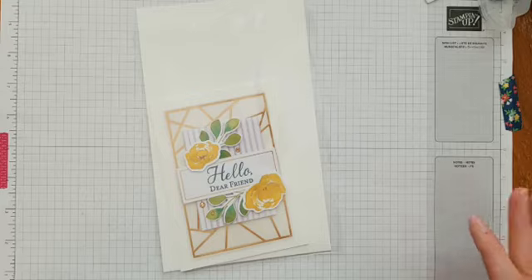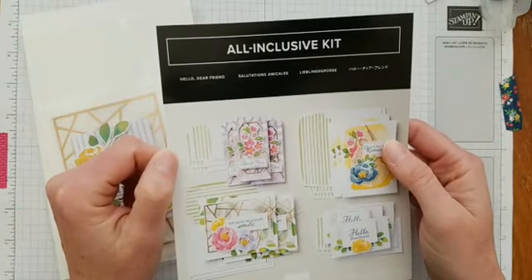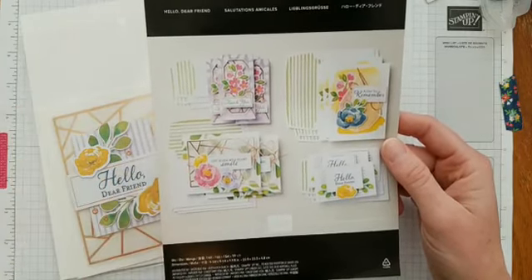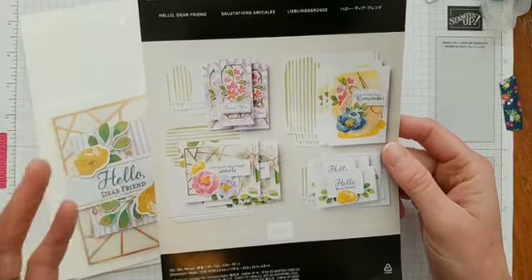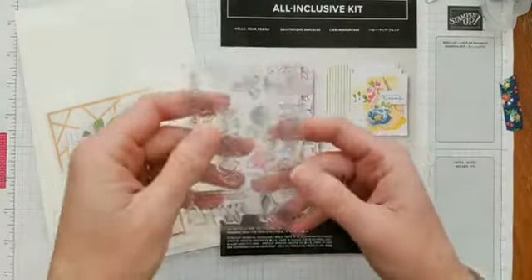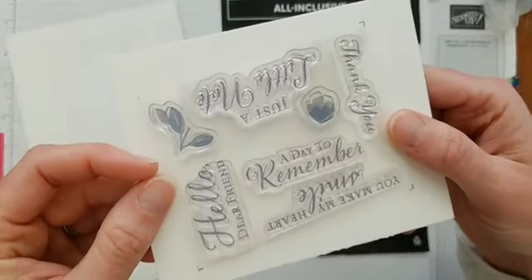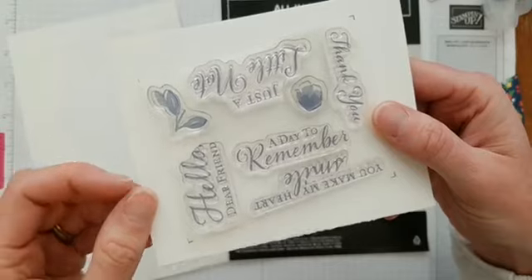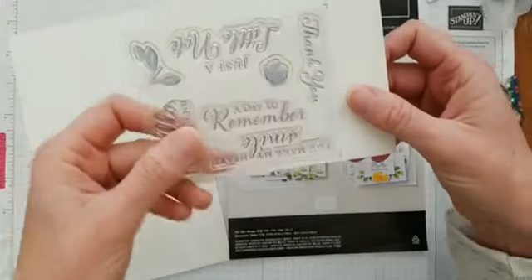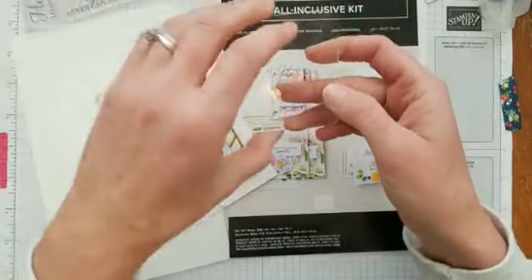For those of you who are new to it, the Hello Dear Friend is an all-inclusive kit offered by Stampin' Up. It comes with everything you need to create cards, so you could be a beginner stamper and this is a perfect kit for you. It comes with a stamp set that has great greetings for lots of different occasions, as well as just to send a note to somebody. It also comes with a clear block so you can stamp more easily.